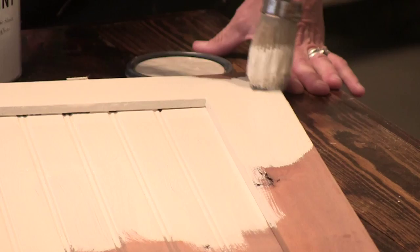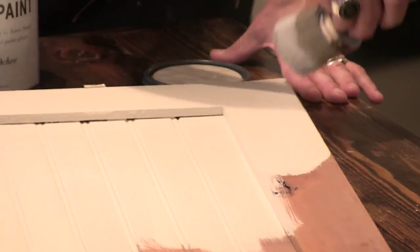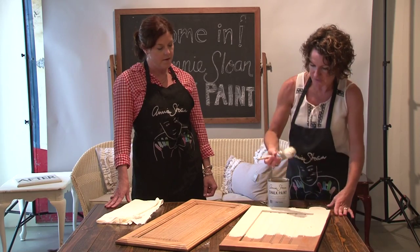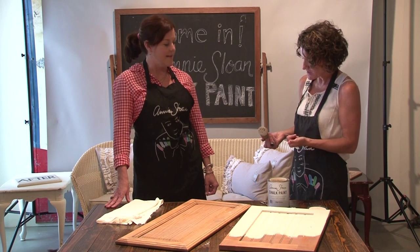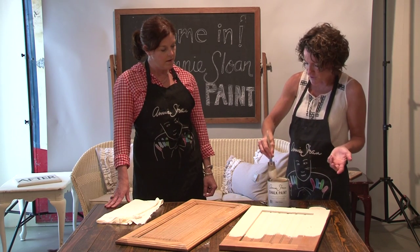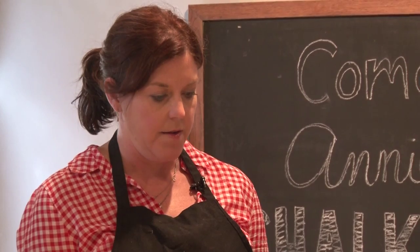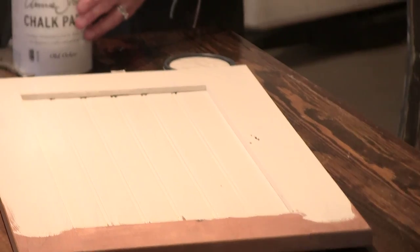I had a makeup artist one time say it's all about the brushes. So it really is a nice tool to use, the way it puts the paint on. The fact that it is so dense with bristles, it holds a lot of paint. So if you're just planning to do one project at home, any brush will do.